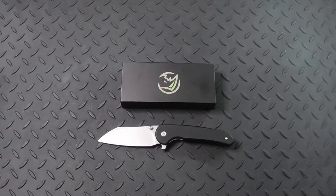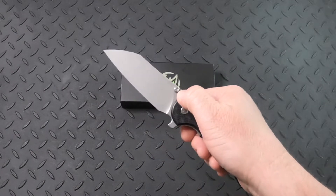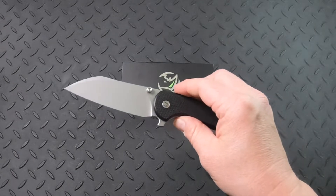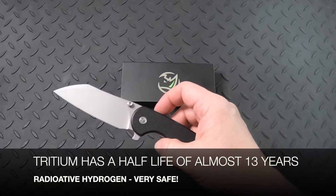The Glow Rhino Lightbringer knife features tritium in the spine of the knife, and also in a thumb stud. This is a knife you'll easily be able to find in the dark because the tritium glows. Tritium has a half-life of almost 13 years.